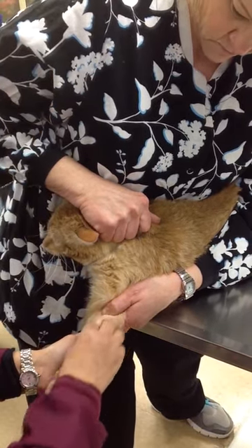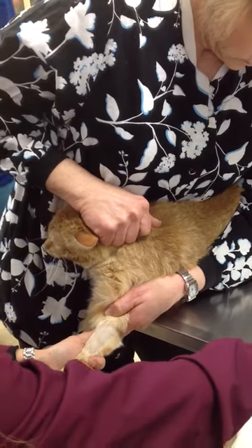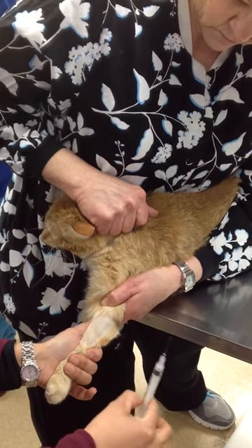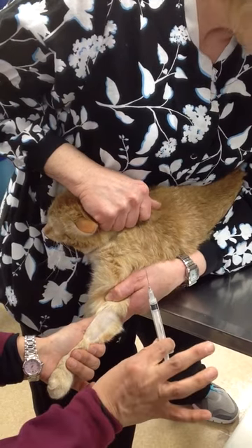Just swipe with alcohol and you can see that cephalic vessel standing up really nice. Uncap my needle, make sure the seal is broken. Bevel up. You can see where my fingers are on the syringe, way down by the wings.